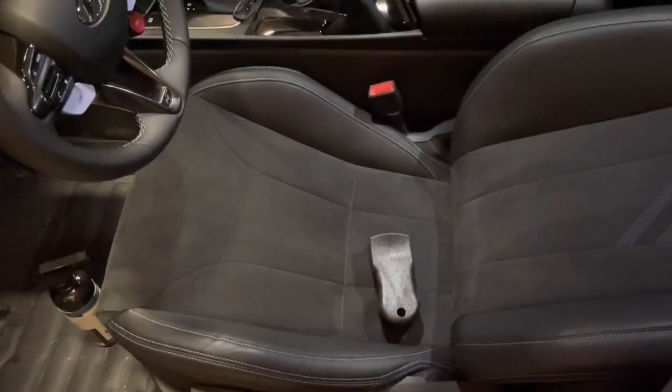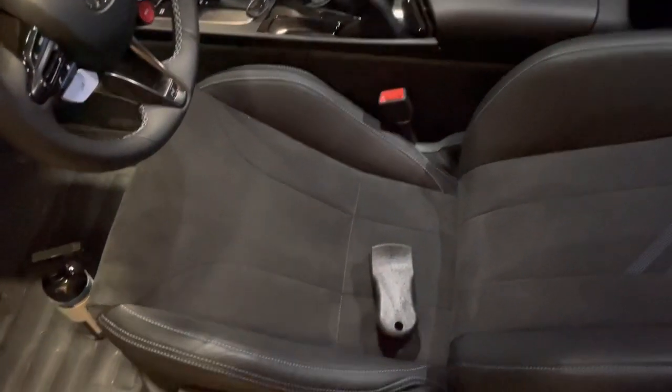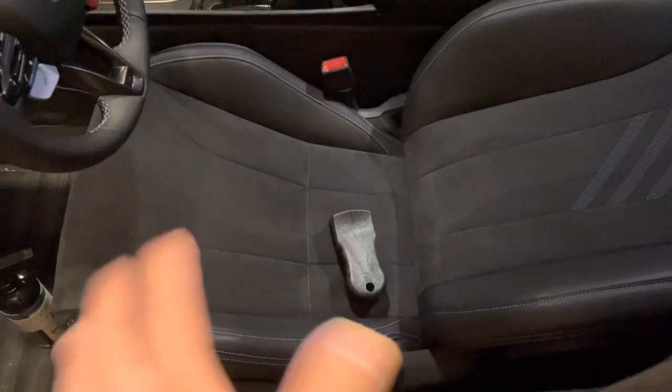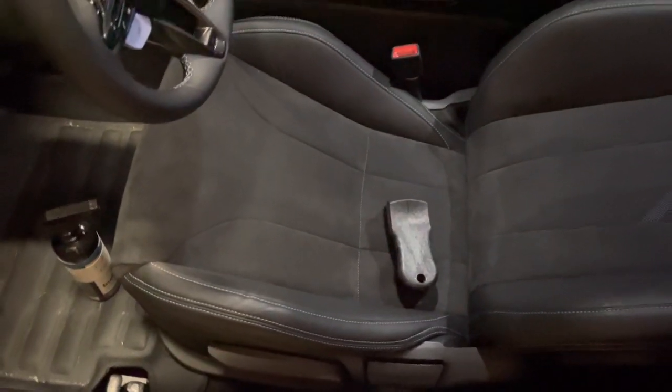Alcantara is known for looking terrible after a few months or even a few weeks of use. I think that's really because a lot of people don't look into how to clean it properly and just treat it like any other fabric or cloth. Alcantara is kind of a high maintenance material, unfortunately.